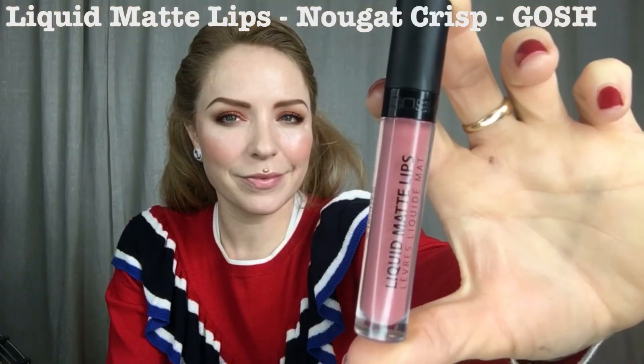For my lips I'll use a liquid lipstick called Nougat Crisp by GOSH. I got so excited about trying this new lipstick that I totally forgot to put on the clear brow gel — I'll do that now.